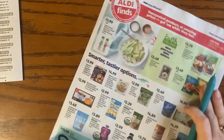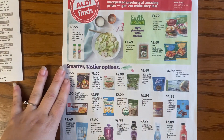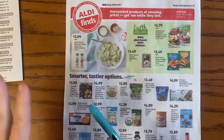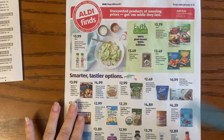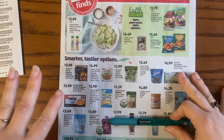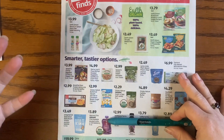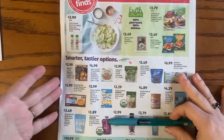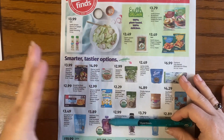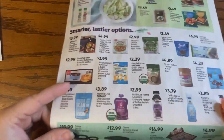Now we've hit the wall of black prices, so all of these are regular prices. Just like that center section at Save A Lot, don't feel urgency here — these are things they carry all the time at these prices. They're showing you these items because it's the time of year for food-related resolutions: eating clean, keto, vegetarian — fill in the blank.